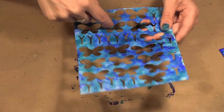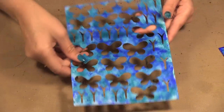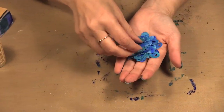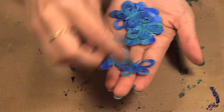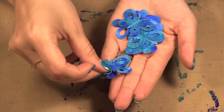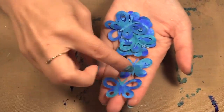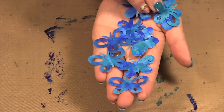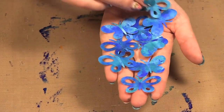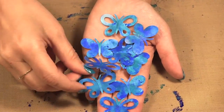I wanted to cut out butterflies. Some were solid butterflies and some have little holes in them with little antennas. By running it through my Scan and Cut I ended up with a pile of these little butterflies. You can layer them up for texture, or just use solid butterflies and ones with holes. You can run it through any die cutting machine — digital or manual — and make really pretty butterflies, circles, or whatever shapes you want.